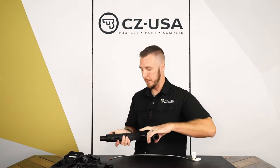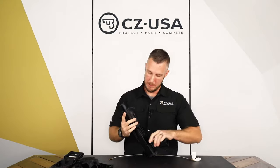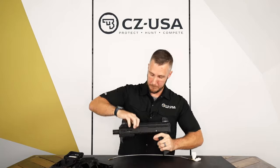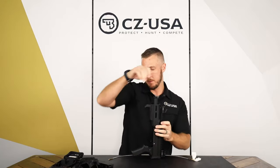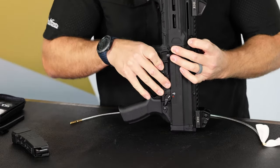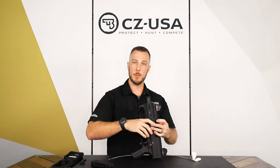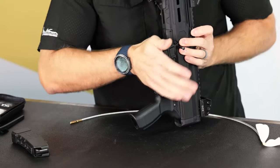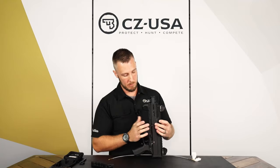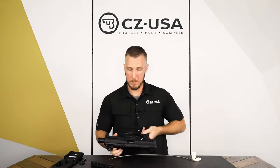Once you've got the bolt in, go ahead and lock the bolt back again — lock it in the up position. Then to reinstall the trigger pack, do the rear first, and then slide it up into the gun. Once you get it all the way in, push that front pin all the way in as far as it'll go, and you're all set.